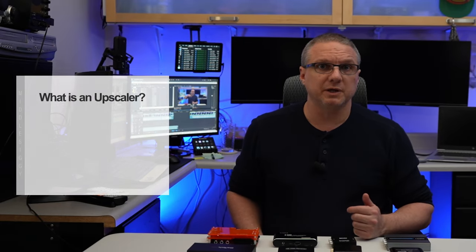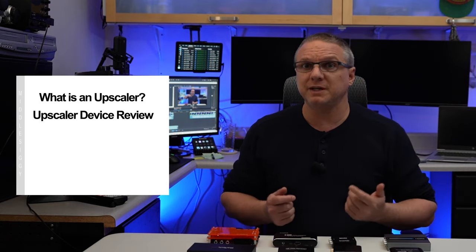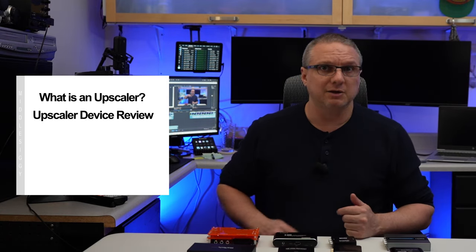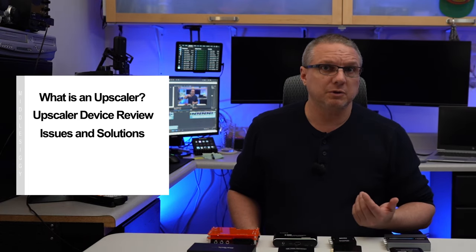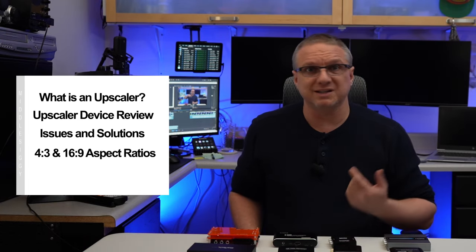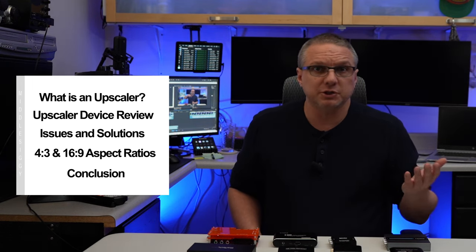I'm going to go over what a video upscaler is, my review of 10 different upscalers that I tried — all ranging from $15 to $150 — and I'll tell you about the issues that I ran into. I'm also going to cover what features are included, and we will discuss that 4x3 and 16x9 comment that I keep getting.